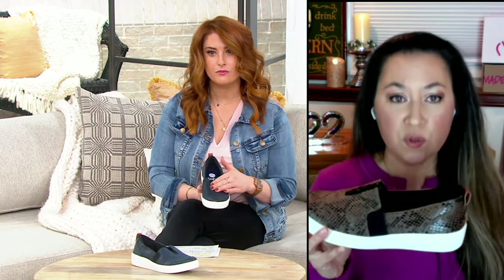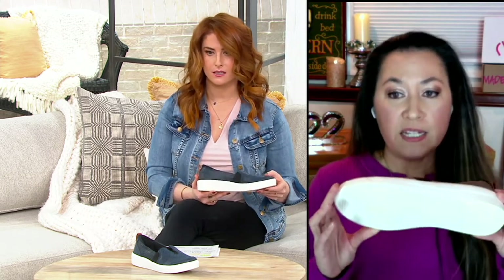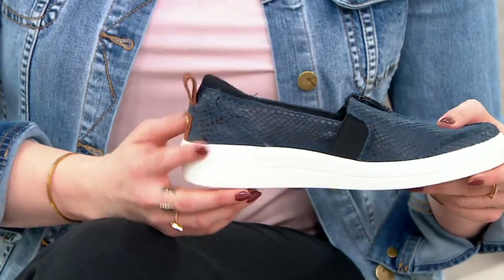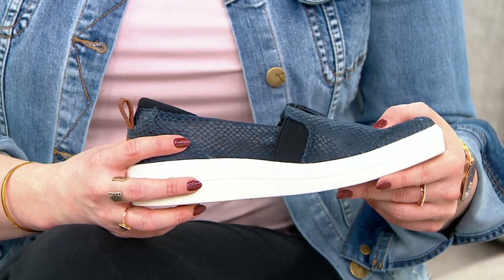The hosts I know who own this actually wear it to QVC — to the studio, walking from the parking lot all the way to the back where the studio is, which is a long walk. So again, that says a lot for this style — that it doesn't just look good, it also feels good.